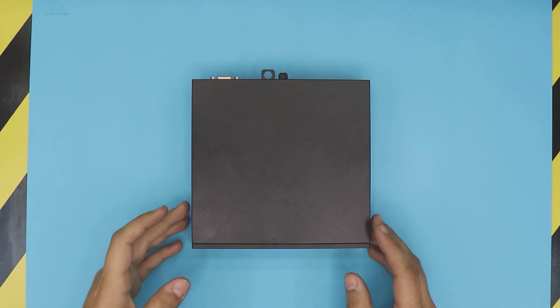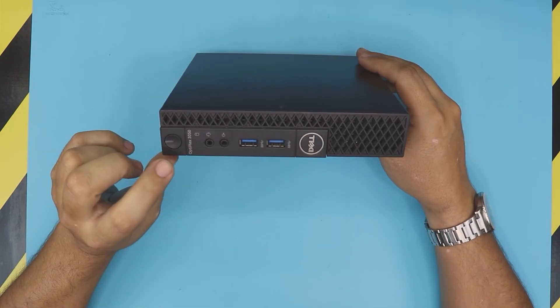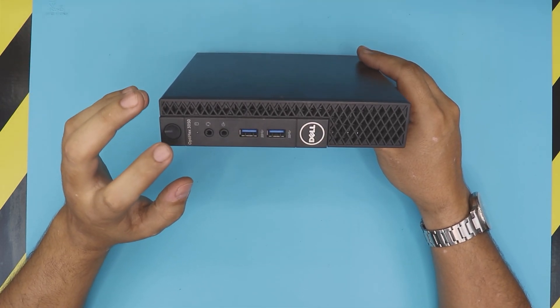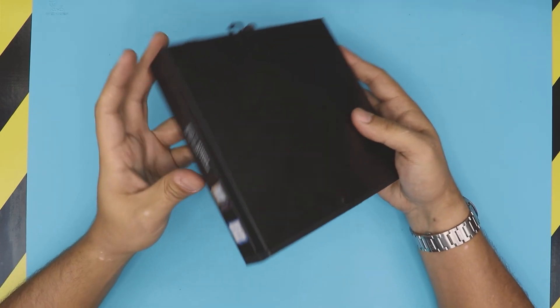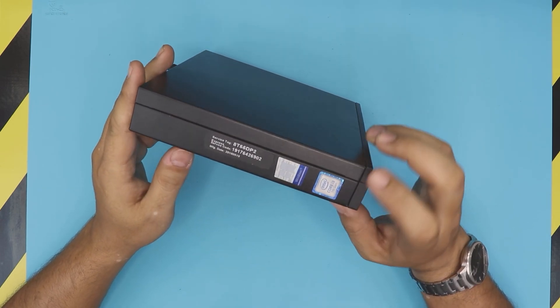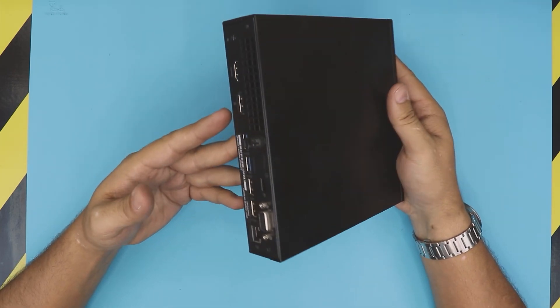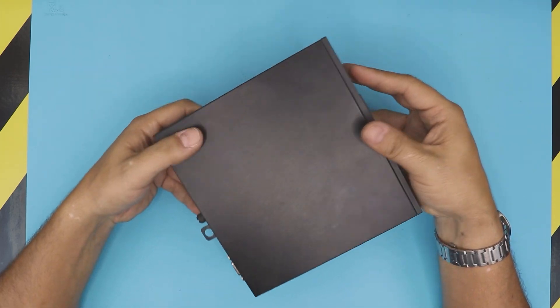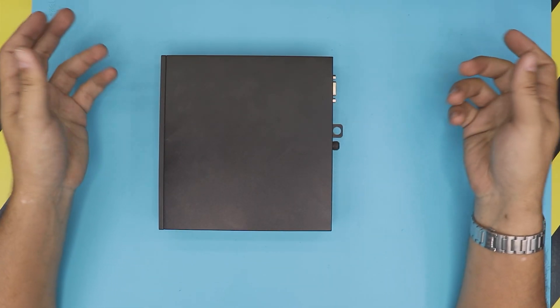Hello everyone, how are you doing today? I'm here with a different video. In this video we have a Dell mini PC — this one is an Optiplex 3050. It comes with a Core i3 7th generation, and I'm going to show you how to disassemble this one and how to repaste to do your own maintenance on this one.